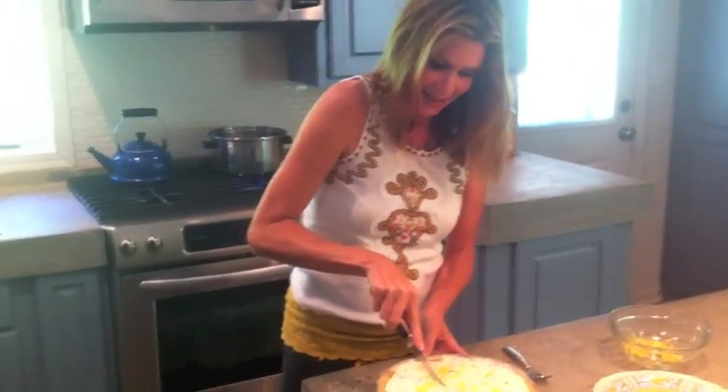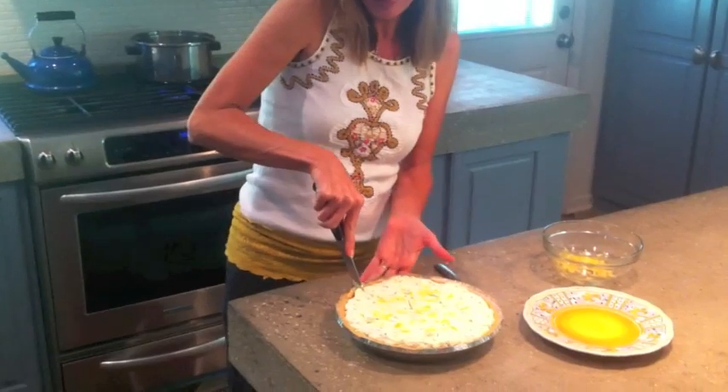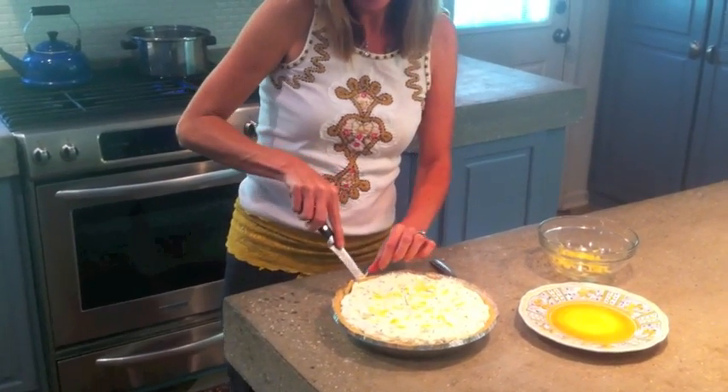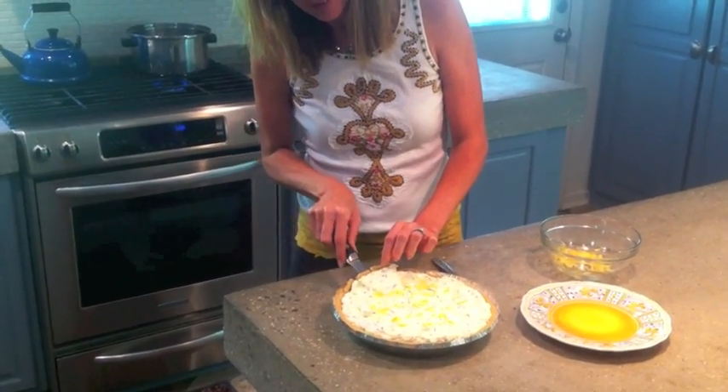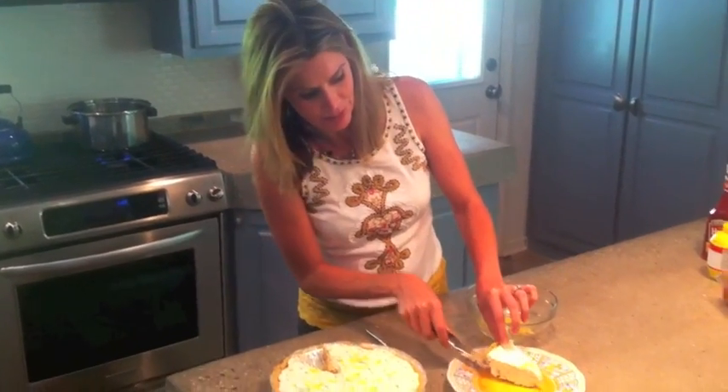We're getting ready for our Memorial Day party right now. I'm just going to have a little slice before everybody gets here — just to make sure I get enough! It's been in the refrigerator about three hours, and you can leave it overnight, but this is perfect.